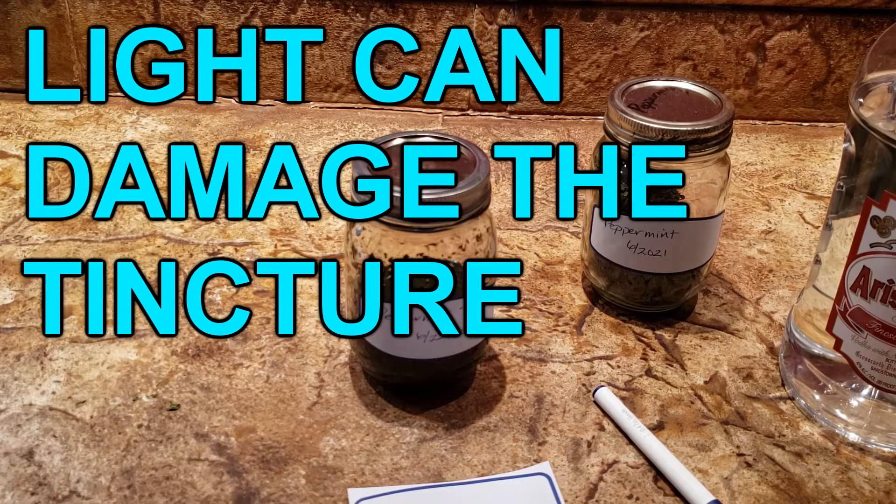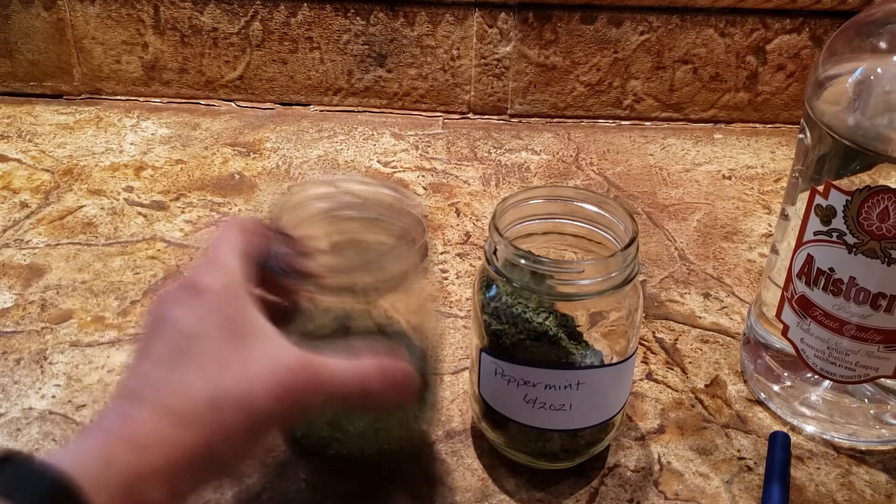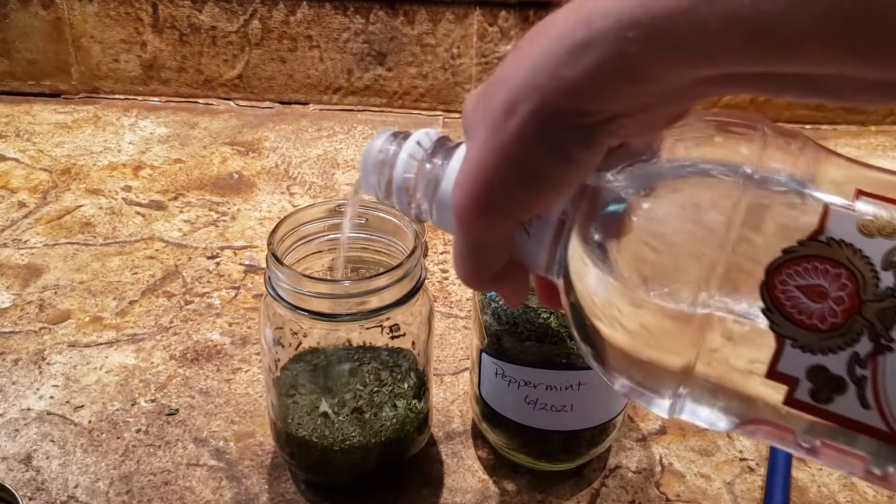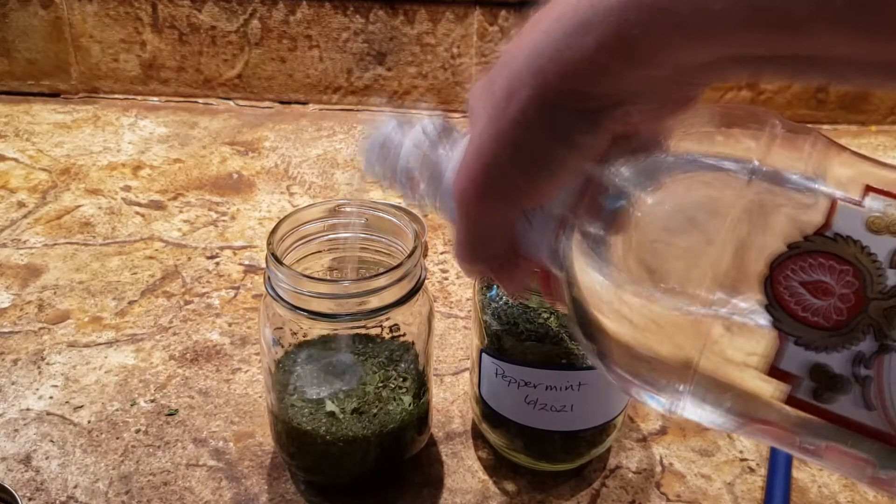Put the jar in a cool dark place such as a kitchen cabinet. Swirl the contents once a day, and if you notice that the leaves are absorbing the liquid, add more vodka as needed to keep it one-fourth of an inch above the solids.